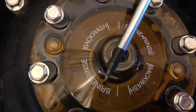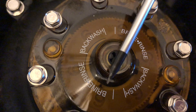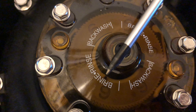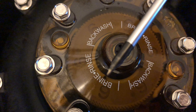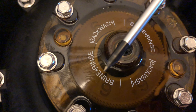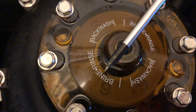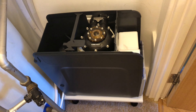The indicator is already further on from where we started and is just going to continue ticking around. It's now where the 'I' is — if we wait a while it should move along to the end position. There we go, it's slowly moving, now it's cleared the 'I' position and it's on the letter 'N'. This whole process should take about 12 minutes to complete.